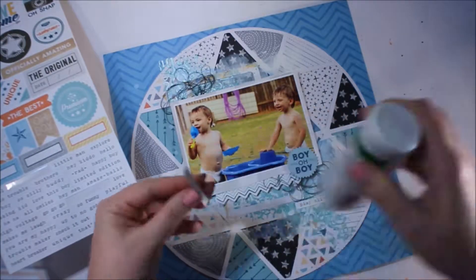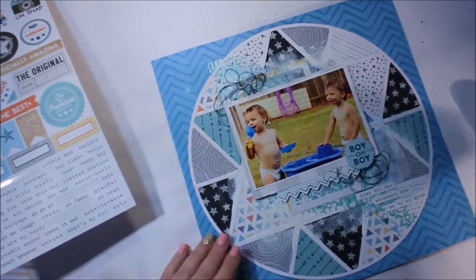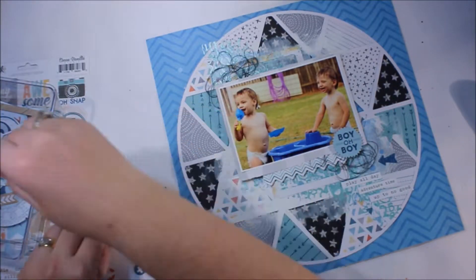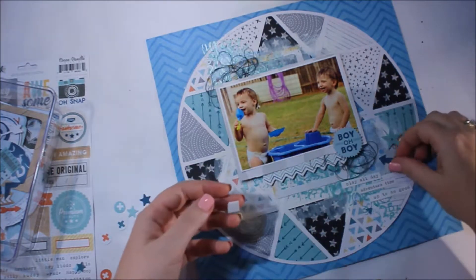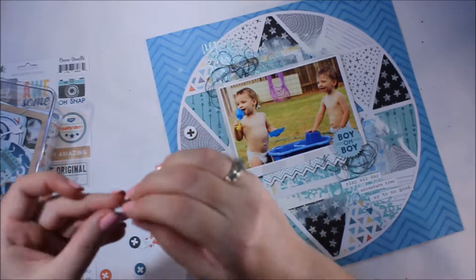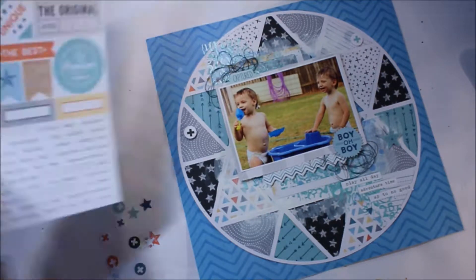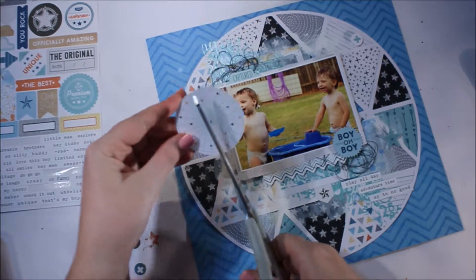This particular collection from Cocoa Vanilla Studio has lots of little word sayings at the bottom of the sticker sheet, which is included in that 12 by 12 collection pack. I love how they're so descriptive, especially in this collection. It's designed with boy layouts in mind, but certainly don't be restricted by what the collection is designed for. I use pinks and florals for boy layouts, so there's no reason why you can't use this collection — there are stars, arrows, triangles, swirls, and pattern papers — for a girl layout or a holiday layout.